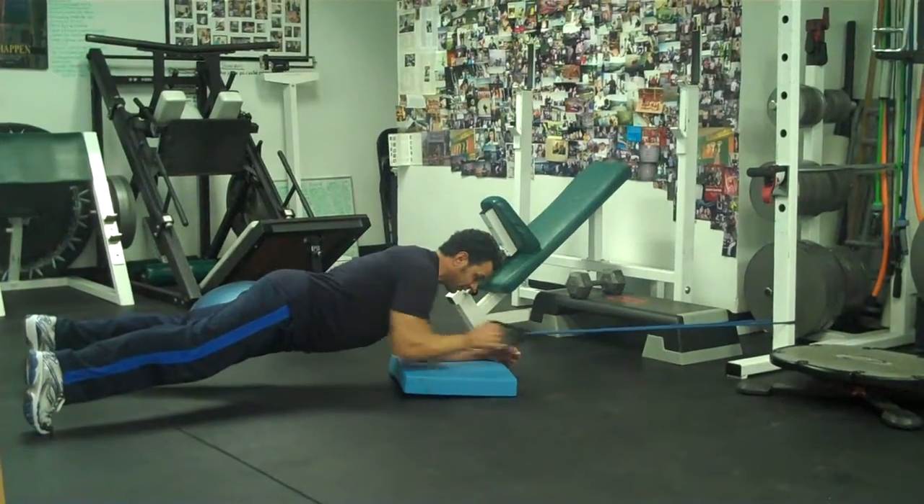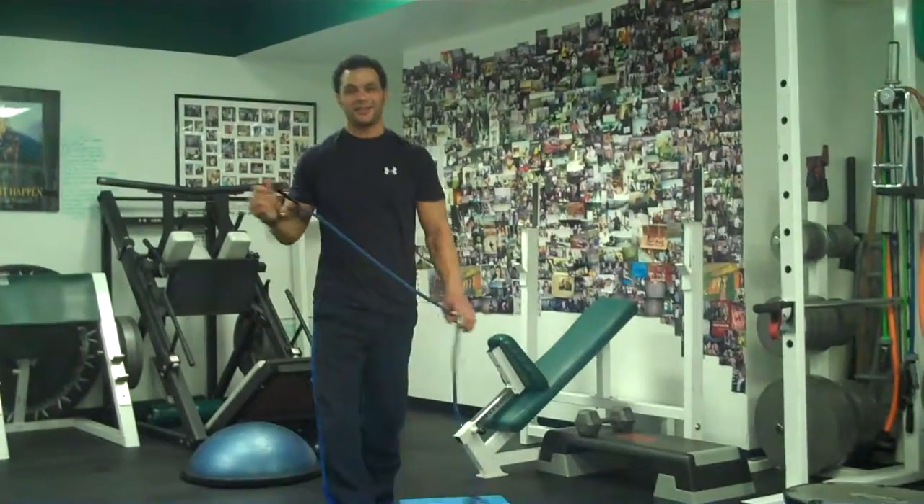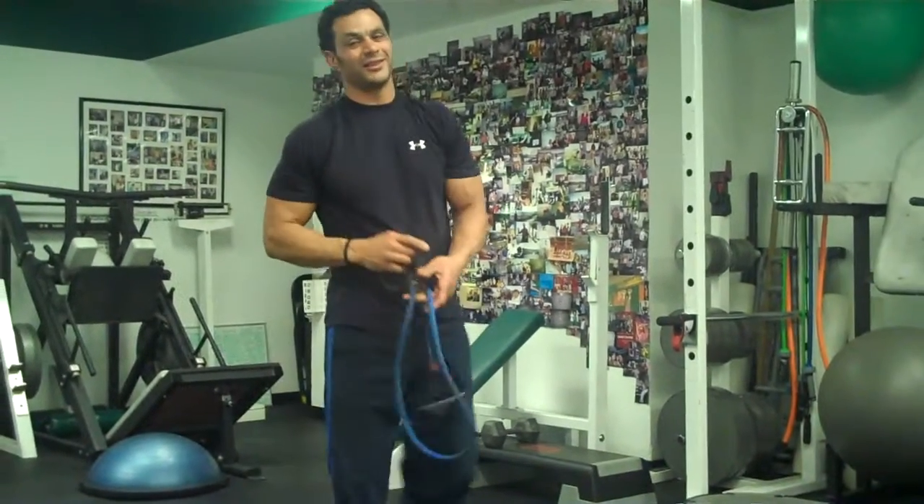On each side from plank, okay? Brand new exercise of the day. Hope you enjoy that. Let me know what you think.